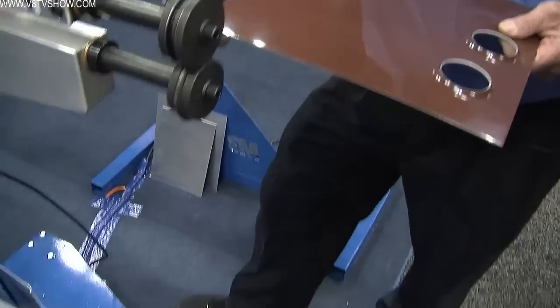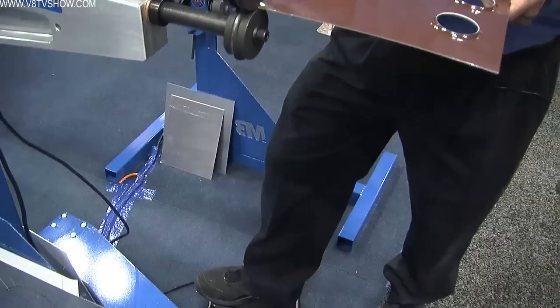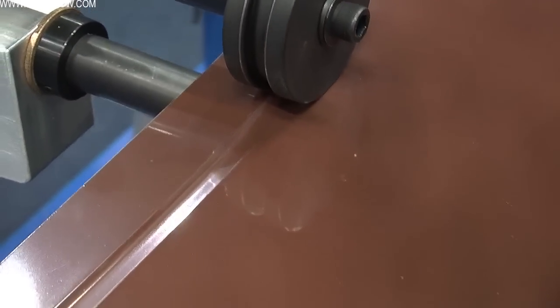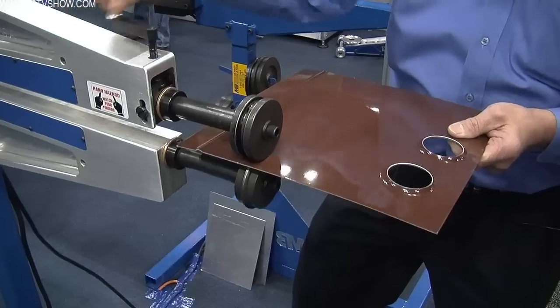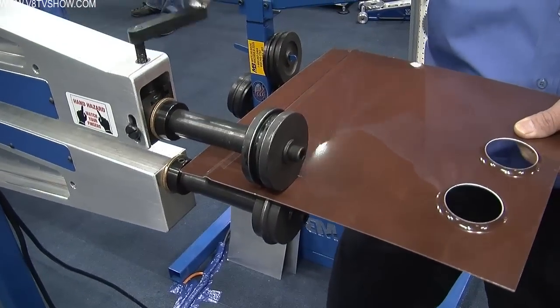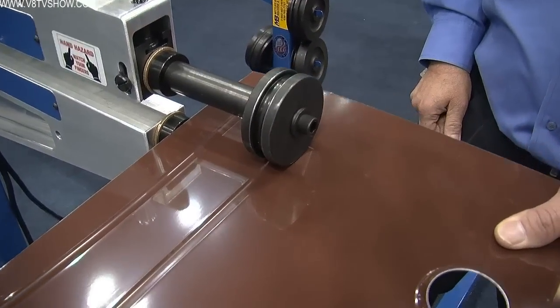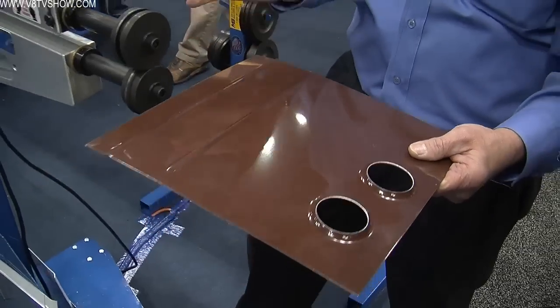The bead roller can put a strengthening and appearance bead in the panel. This is a very basic machine. We lay out our center lines if we want a straight bead, set our depth, and just roll the material right through. The depth is set kind of by feel and experience. A lot of customers simply touch the material where they feel a drag, then go one to two and a half cranks — and you get a consistent bead every time. We can put in different depths, widths, and shapes of beads.